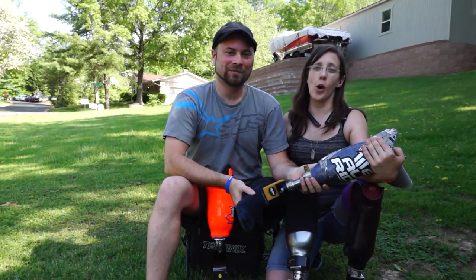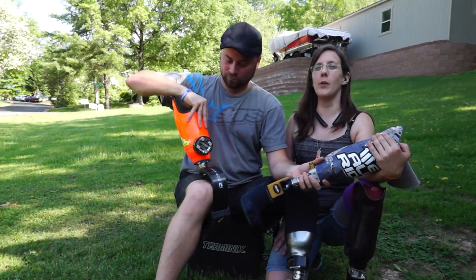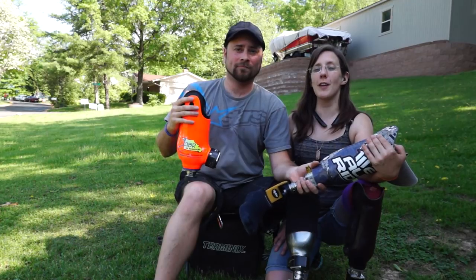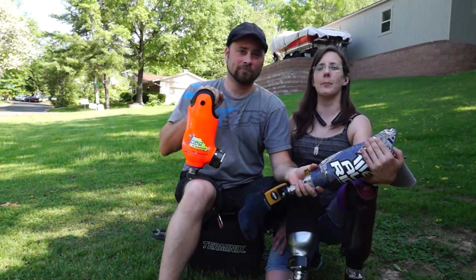Okay everybody, that's all for now. I hope you enjoyed this video. If you have any questions, you can leave them in the comments section below. You can subscribe — I put out new videos every Wednesday. You can follow me on Facebook at facebook.com/amputeeot. See you next week!